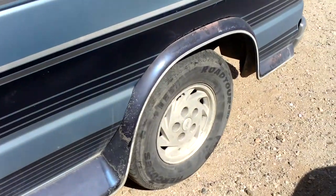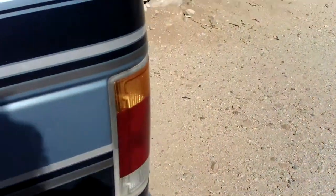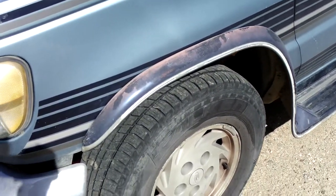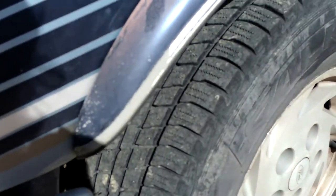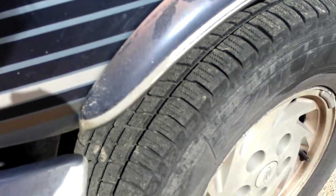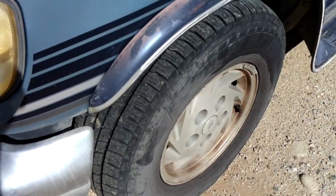New tie rods and ball joints. I've got new coil springs in the front — heavy duty. I wanted to show you the tires. As you can see here, there's a lot of tread on there — probably less than 5,000 miles on these tires.